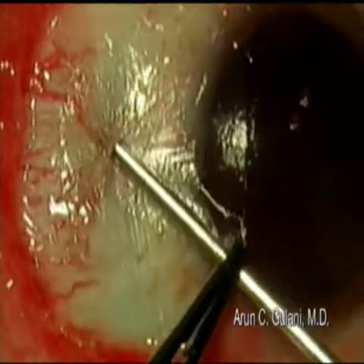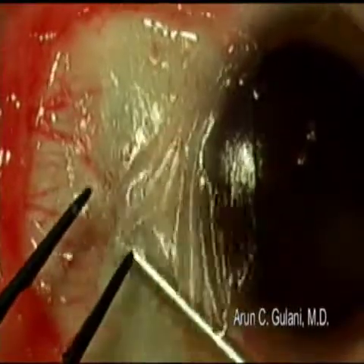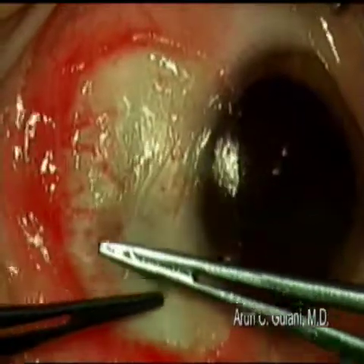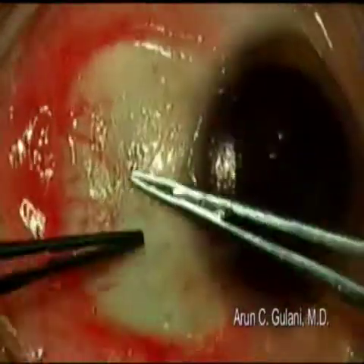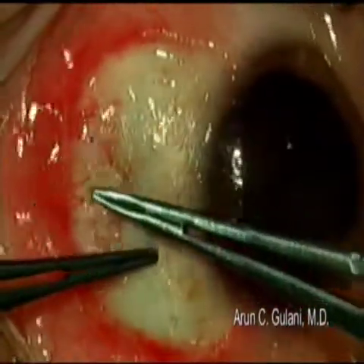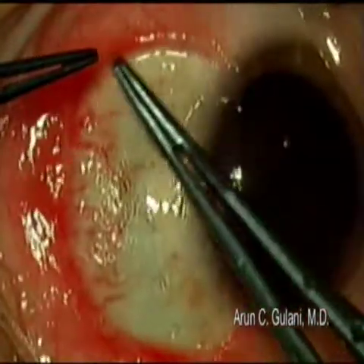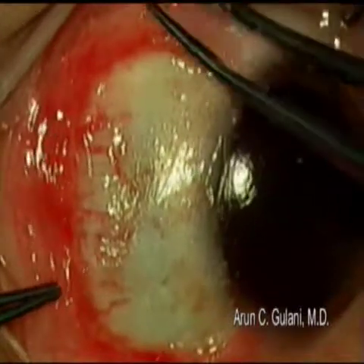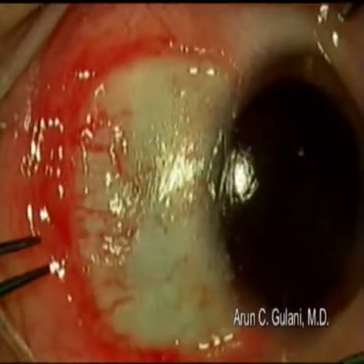Apply the second component of the tisseal glue, again in a very controlled, minimal fashion. Sweep it out to an even distribution with pressure on the sclera. Remove excessive glue from the conjunctiva and from the fornices.